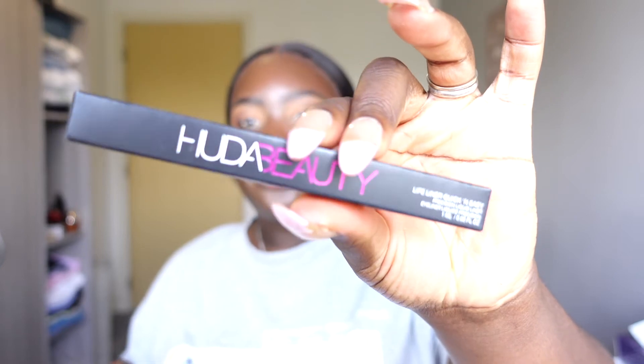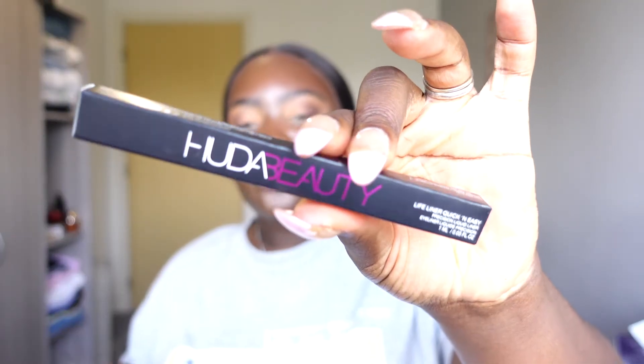Hi guys, welcome back to my channel. Thank you very much for clicking on this video and taking time out to watch. As you can see, I have an eye look going on. This video today is really about Huda Beauty — they released a new eyeliner called the Lifeliner Quick and Easy, which dropped on the 17th of August. In today's video we'll be reviewing the Huda Beauty liquid liner.